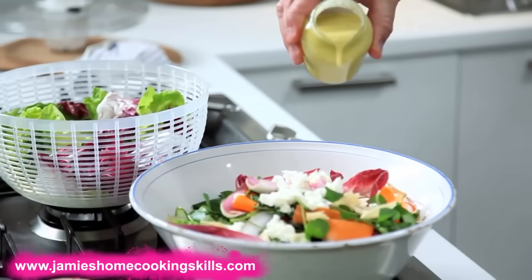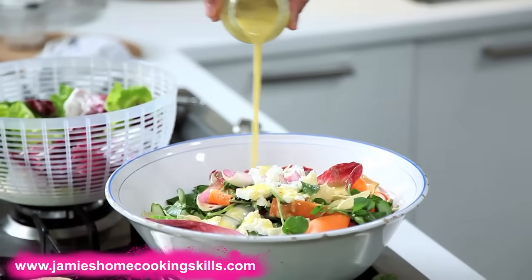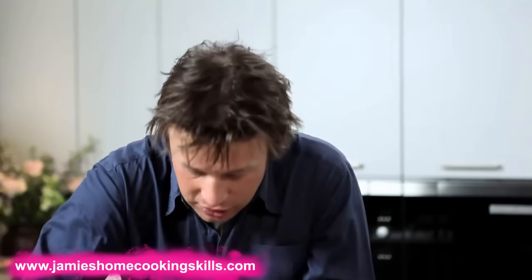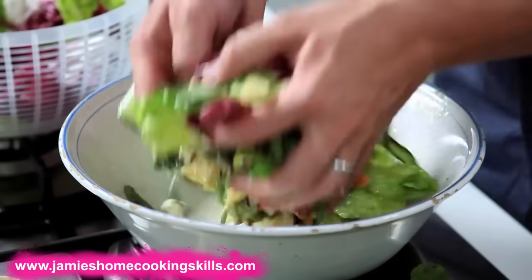Just to finish this basic salad, all I want to do now is dress it. The important thing about dressing is you don't want to overdress. If you overdress a salad it's going to be heavy, the acid will cook the salad leaves and it'll just be horrible. So just a little bit of dressing in. Use your fairy fingers — as you're tossing it, just twinkle your fingers. The reason for that isn't to be silly.